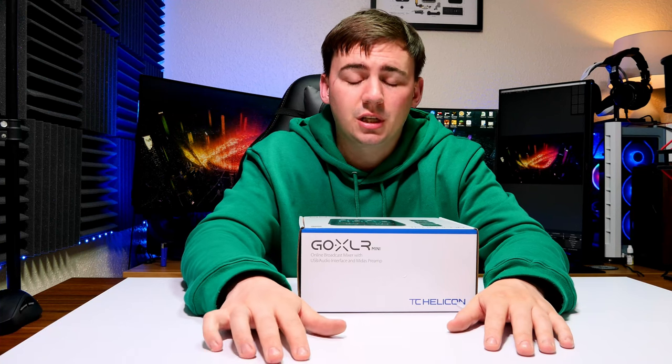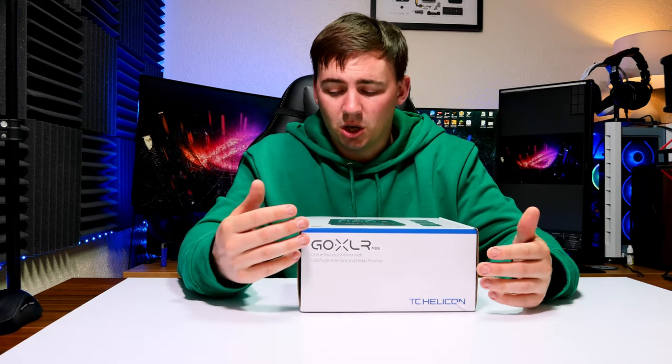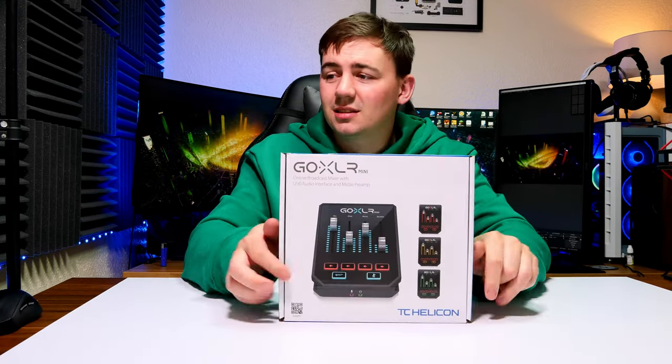I know there is a much larger full version of the GoXLR, but at the time I don't think I'll get the full utilization out of it, so I decided to have a look at the GoXLR Mini — which is this guy right here.